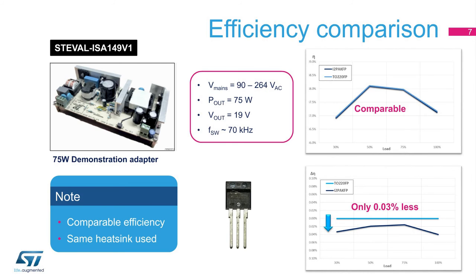The performance of the two packages has been tested using the ST-Eval ISA149V1 evaluation board. That board implements a 75-watt SMPS reference design tailored to the specifications of a typical high-end portable computer power supply adapter. The peculiarities of this design are its very high efficiency at light load and excellent global efficiency for a two-stage architecture. The results for the current benchmark show the same efficiency performance.